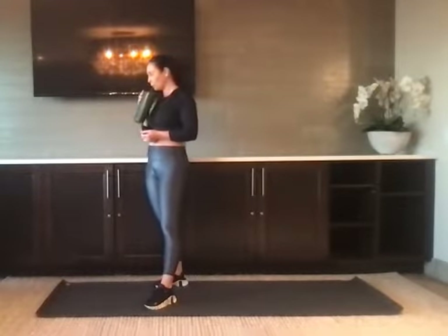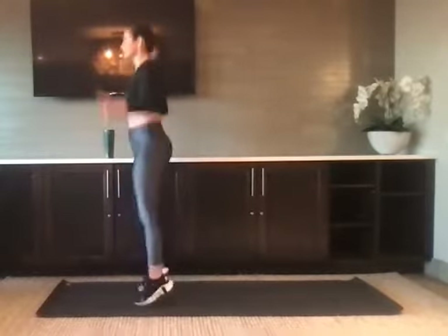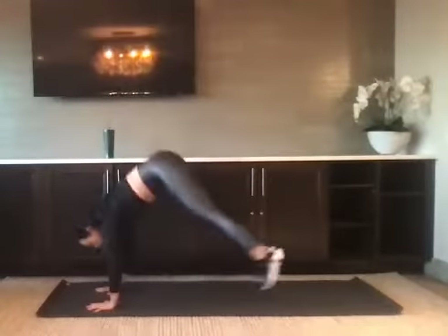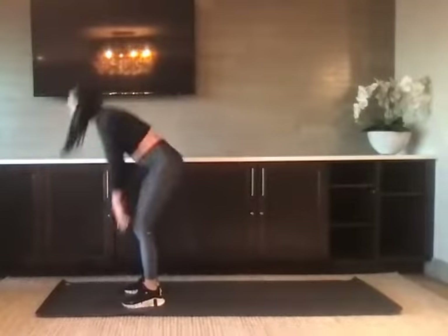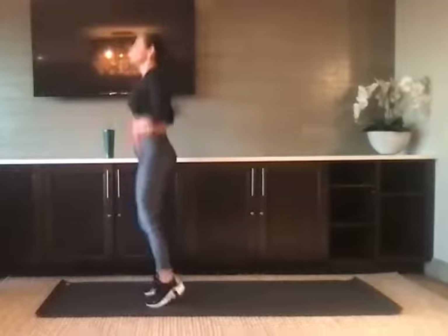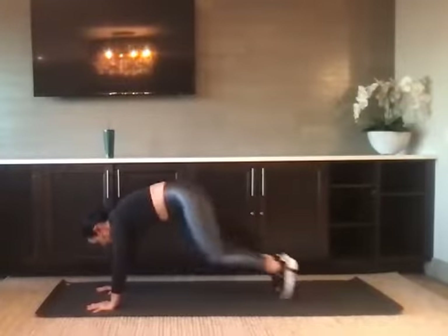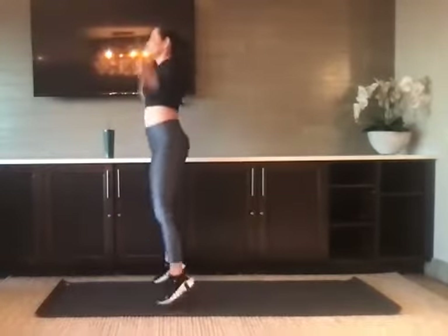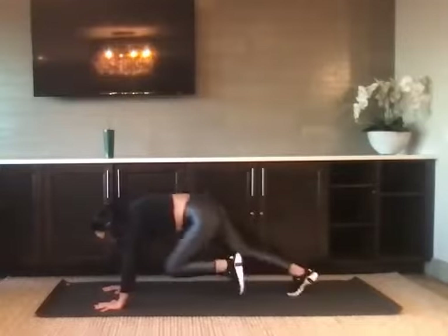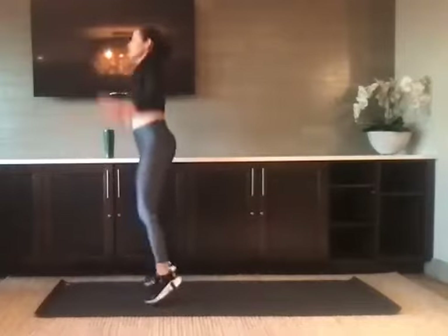We're going to go in 10 seconds. Back to that jumping jack: three, two, one. We've got four jumping jacks to four mountain climbers — jump or step. More than halfway there. Three, two, and one. Take a break. Catch your breath. Intervals include breaks.